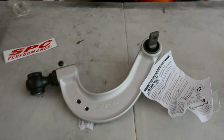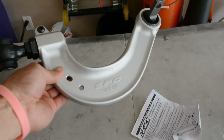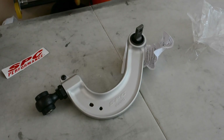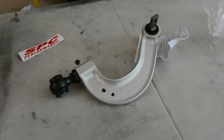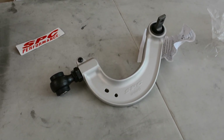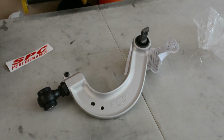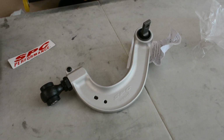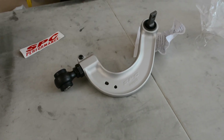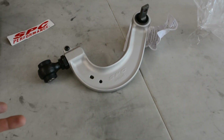This is the SPC rear control arm — really good quality. I went with SPC because I know their quality is really good. I've also heard of Skunk2 bushings wearing out super fast, and I just want to buy it once and not worry about it. I thought $180 gave you two, but that's why I justified buying these — then I realized you have to buy $180 plus another one.